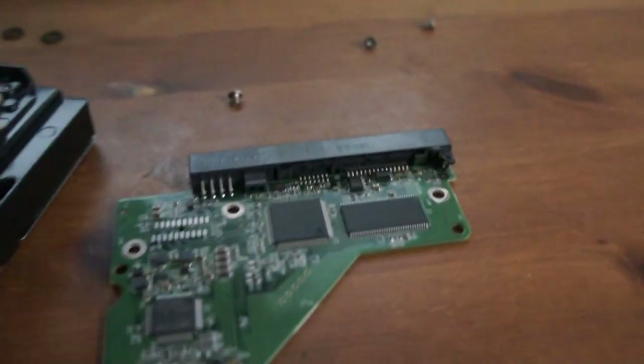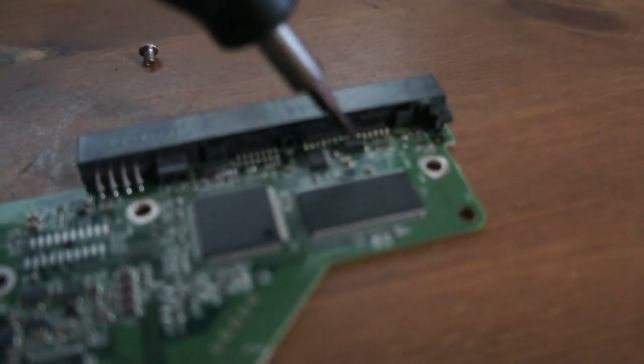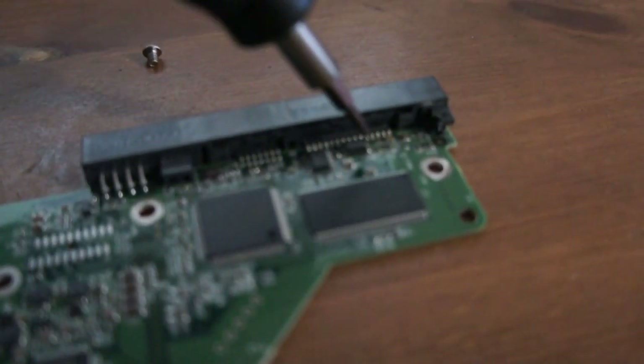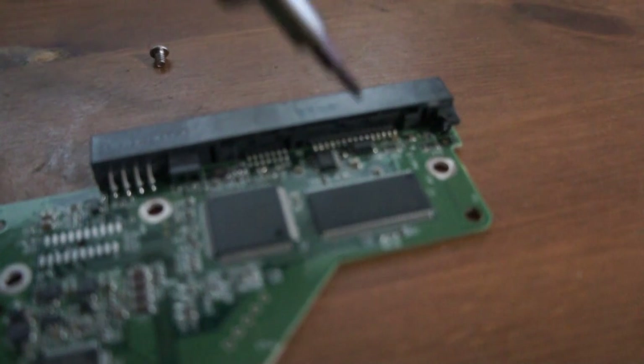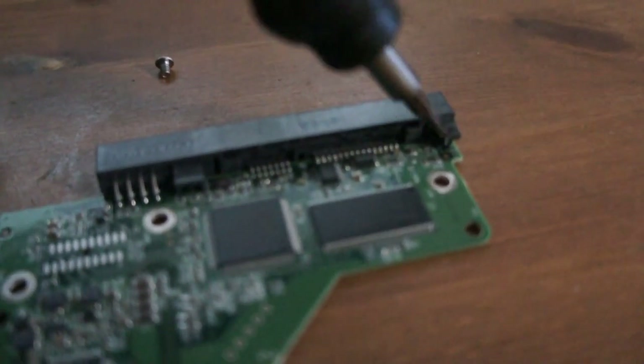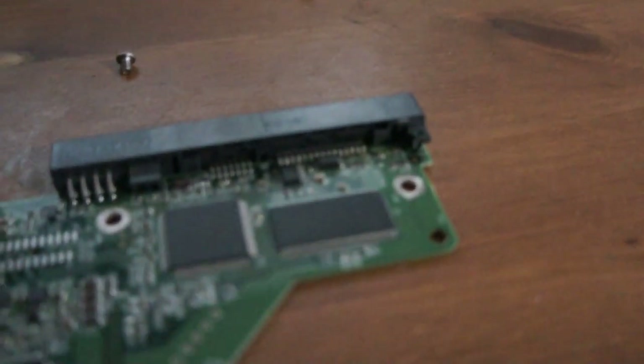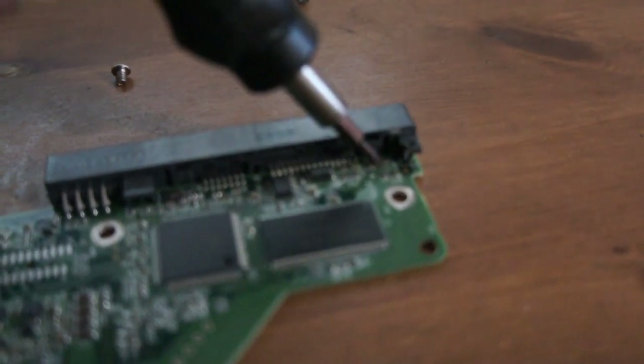But it ended up being — I don't know if you can see — but there, there was a diode there, like one of these things, like a black little — well it's a diode — and that was shorted. So I desoldered that, made a bit of a mess on the connector, but that stopped it.